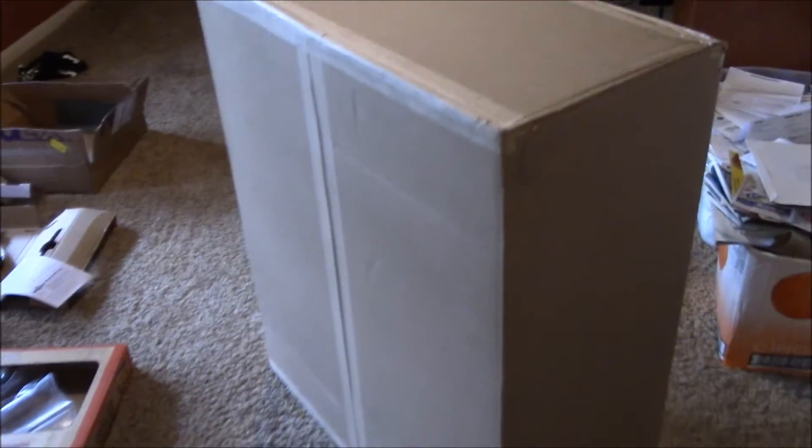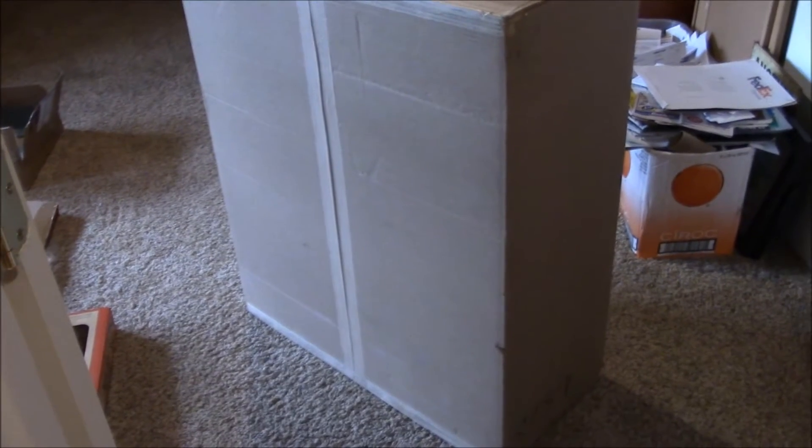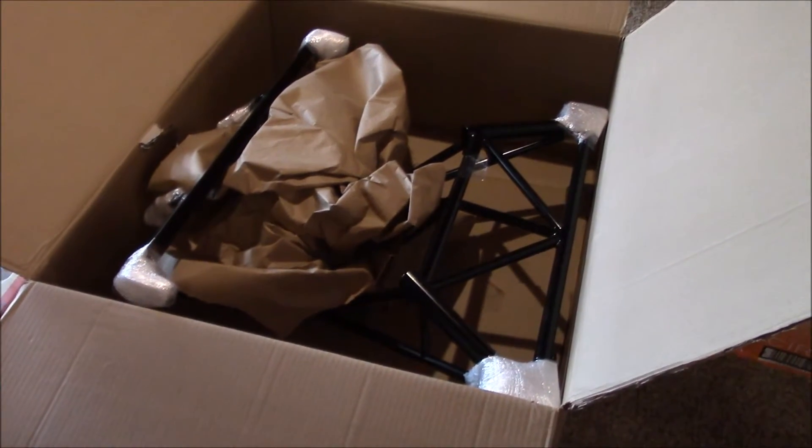I wanted to show you opening the box. I'm going to pop it open and take a look at it. Here it is with the back of the box open — I'm moving from the back side, not sure why, that's just what I did. Wow, that's pretty.